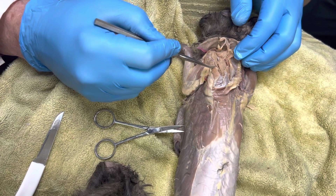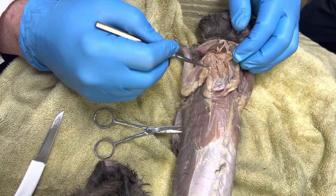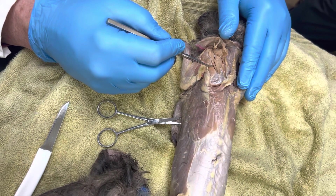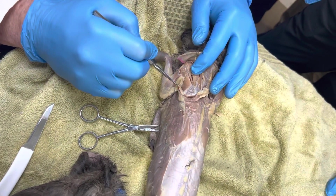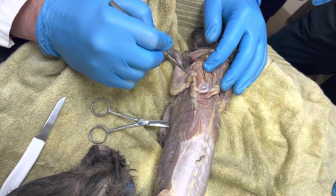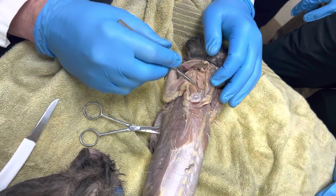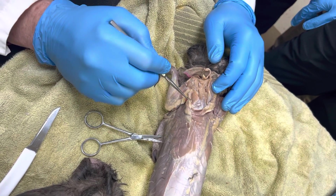What did we have below it? Remember we had a fossa below the scapula spine? When we had the infraspinous fossa — do you guys remember that? So this is my infraspinous muscle. Supraspinous muscle, infraspinous muscle.